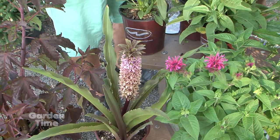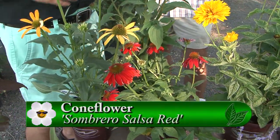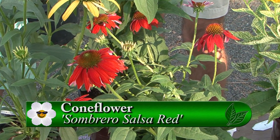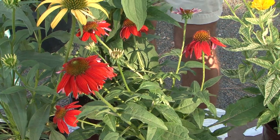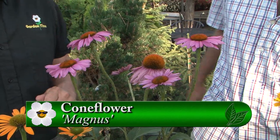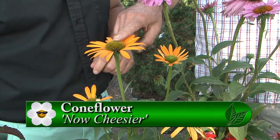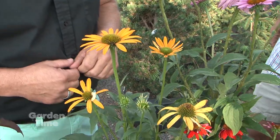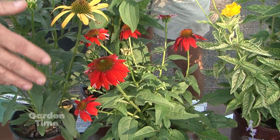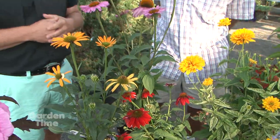It wasn't that long ago when there was just a couple of varieties of Echinaceas, but they've so expanded in colors and styles. It seems like every year there's a few more being introduced. This one here is Magnus, and this is a very reliable one. This one here is now called Cheyenne Spirit. And this is Salsa Sombrero Red. They've had some struggles with the reddish tints at times, but they're really finally getting some that's hanging on and that really holds its red well.